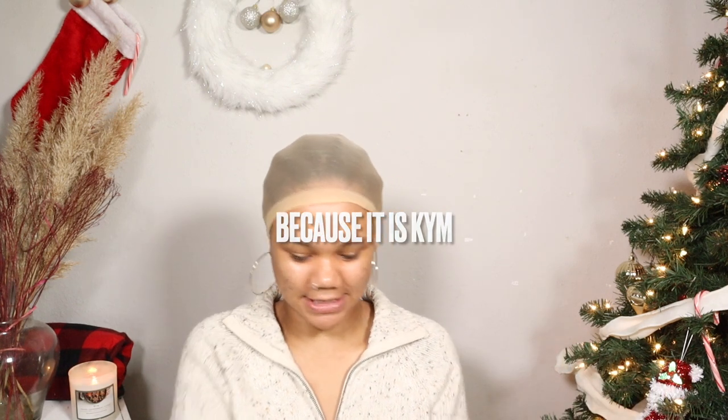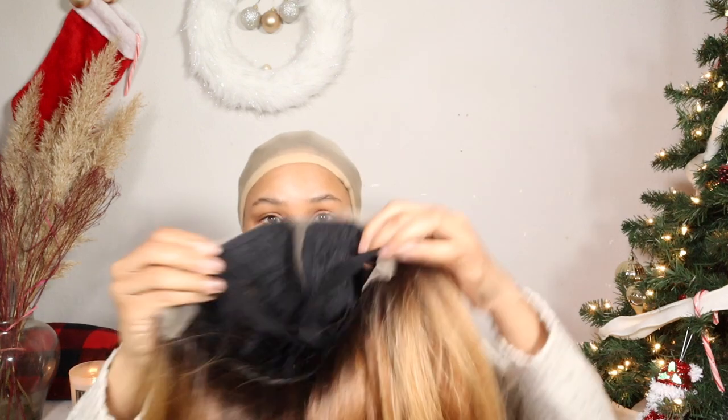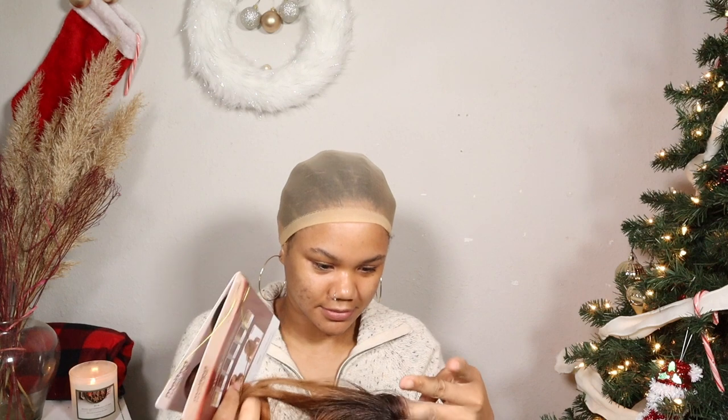I just want to get right into it — oh my god, I'm excited! This is what she's looking like out of the box. It's kind of heavy. You can see the parting space back there and it comes with two combs in the front, one in the back, and little baby hairs included.